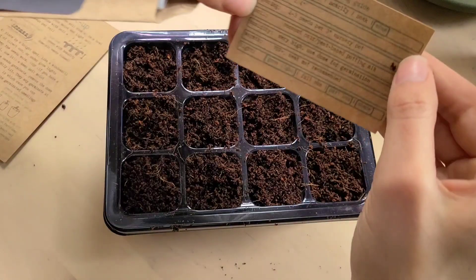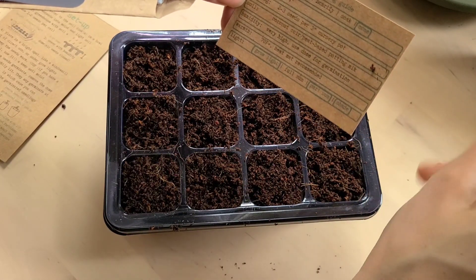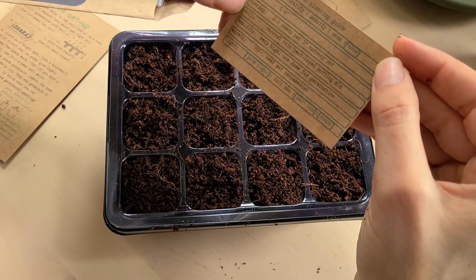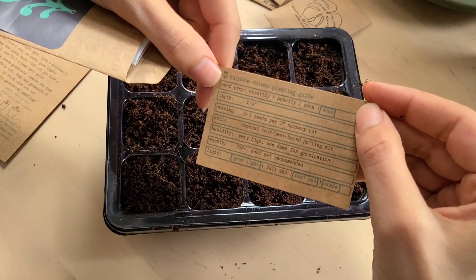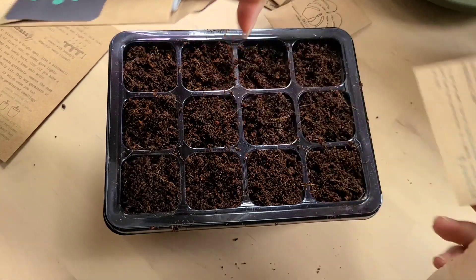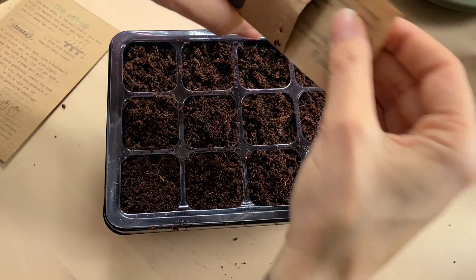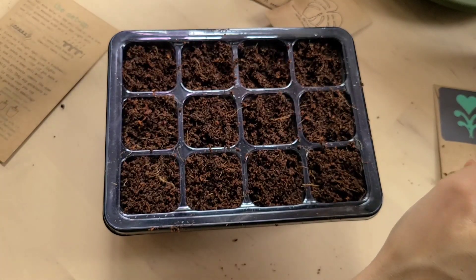I don't think I'm doing this right, but that's fine — we're going to figure it out. There are 20 seeds in there and it says one to two seeds per cell, so that counts. The individual packet says: seed prep — none; depth — one inch. So they're supposed to go down. Two to three seeds per three-inch nursery pot. Coco coir peat-based potting mix. Humidity — very high. I'm going to save each one of these little instruction cards.